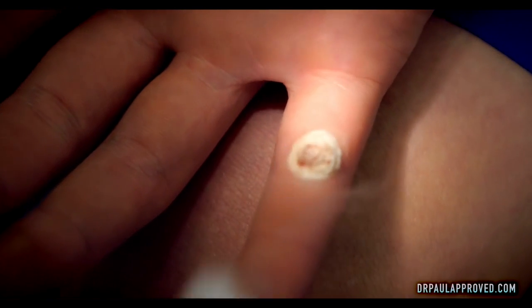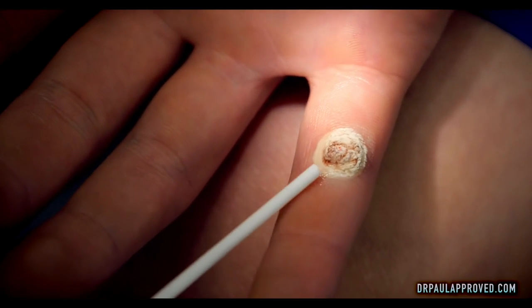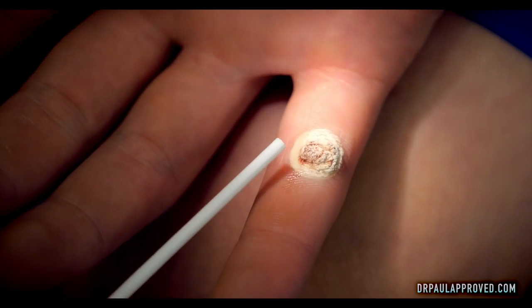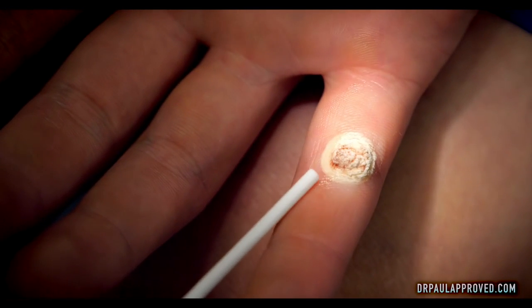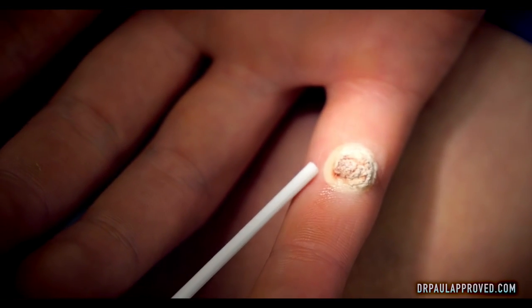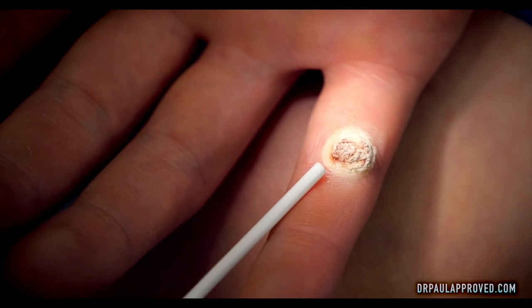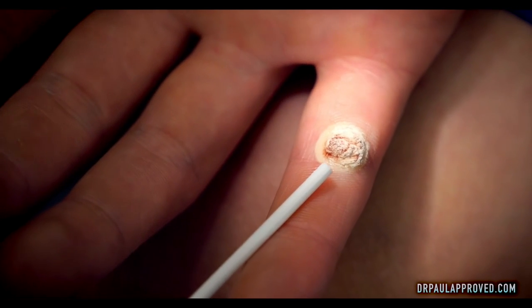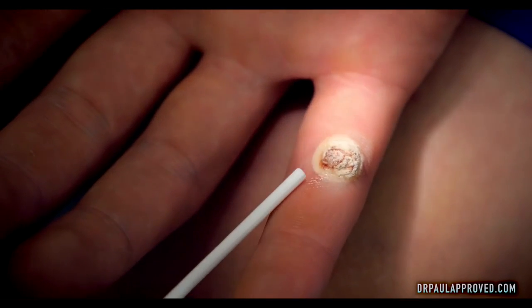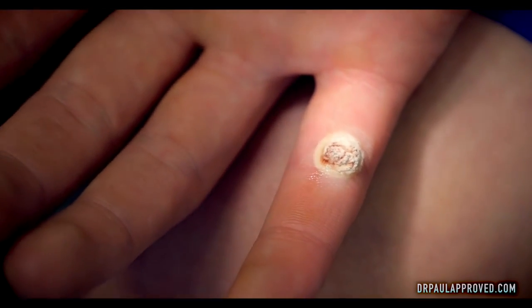Occasionally when you do a deep freeze like this, the area of frozen normal tissue could actually get a blood blister. Don't panic if that happens — that's almost a good thing. Warts almost always fall off if you get a blood blister. The area that's frozen white here will turn pink after it thaws, and hopefully within the next month that'll just drop off.